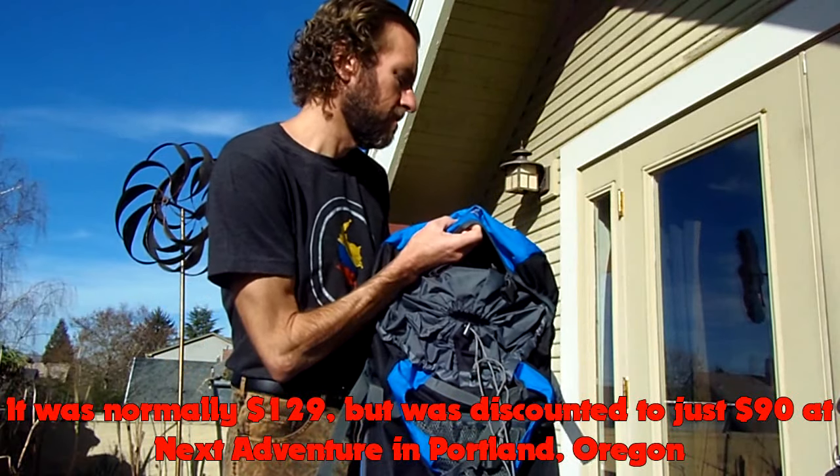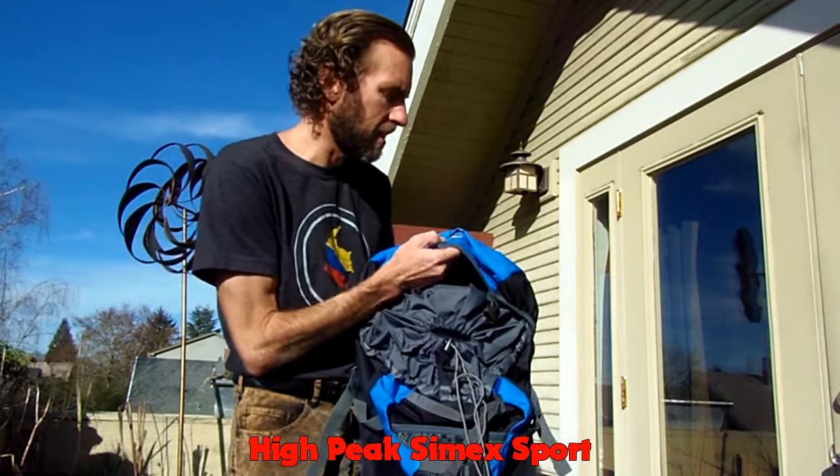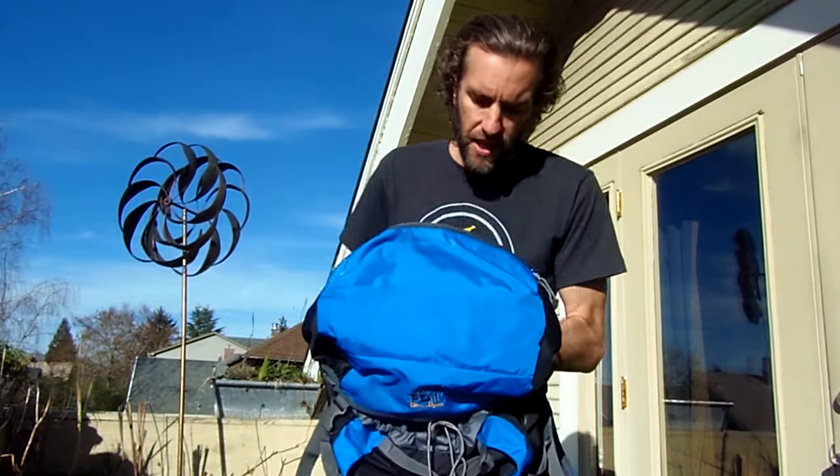It is a Cynex Sport — that's the specific style of the backpack. Backpacks are of course a very important consideration when it comes to traveling, and it depends quite a bit on what sort of traveling you're going to be doing.